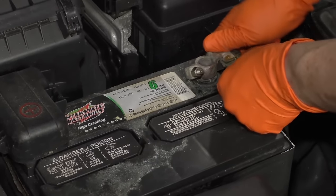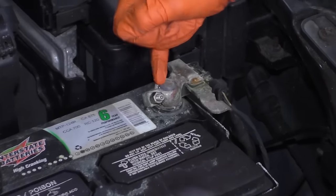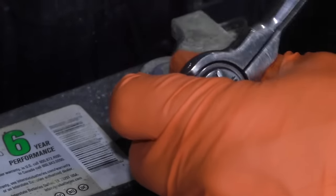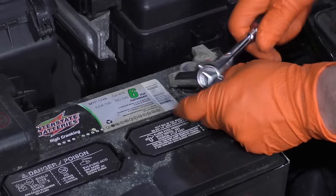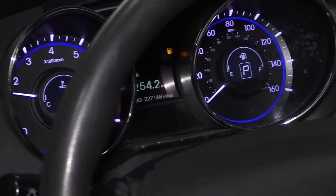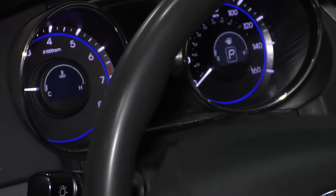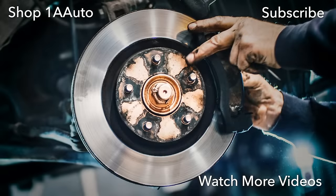Grab your terminal, place it on, and make sure it's snugged down. Make sure you can see part of the terminal stud sticking up on top. 10-millimeter — tighten it with no play. Let's start the car up. E-brake's off. Looks like I need to get some gas. Nice and smooth — look at that. Thanks for watching. Visit us at 1AAuto.com for quality auto parts, fast and free shipping, and the best customer service in the industry.